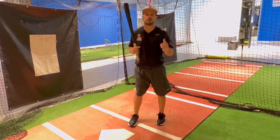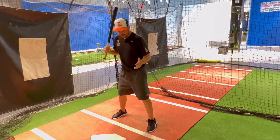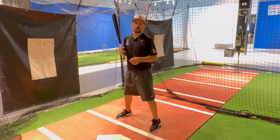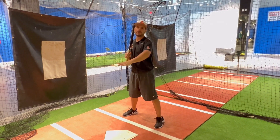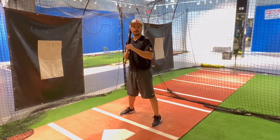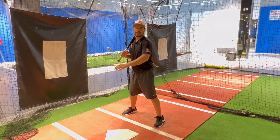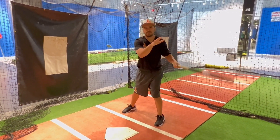We also need to realize that when we have two strikes, we have to fight and we have to battle. So maybe get a little bit closer to the plate — take away that outside pitch. If you're a guy that stands back and far away from the plate, you might want to get a little closer, because if the pitcher is ahead in the count, he's going to throw something off the plate to try to get you to chase it. You don't want the umpire to determine whether it's a strike or ball. So you want to fight that pitch off, stay alive, and get another pitch. Moving closer to the plate takes away that outside part, and if he throws outside, we can get our barrel to the ball and put the ball in play.